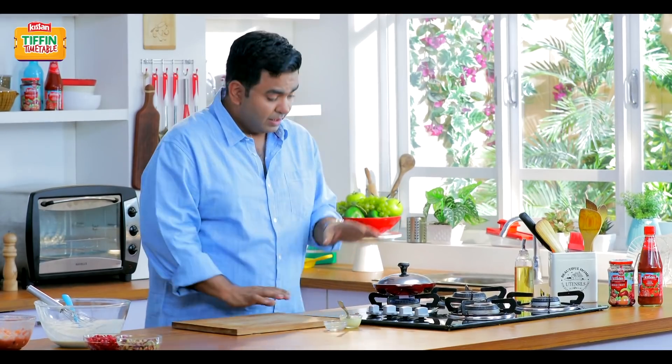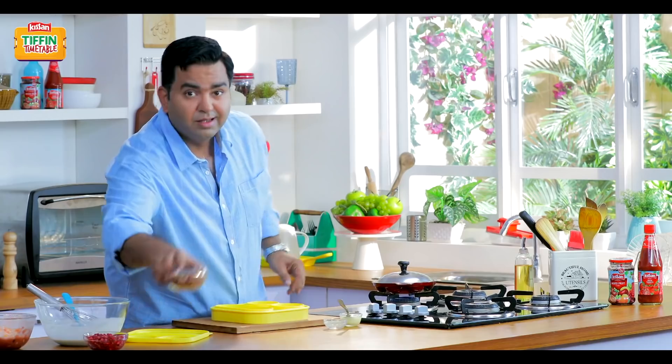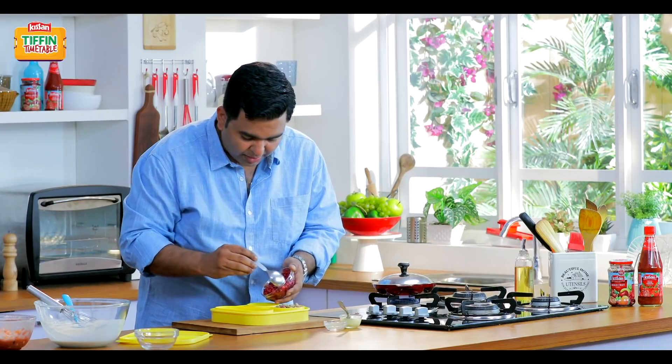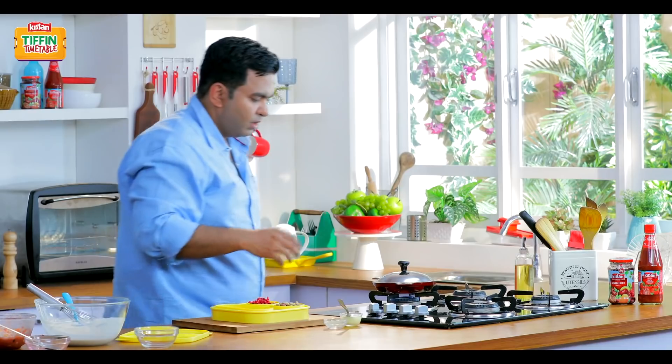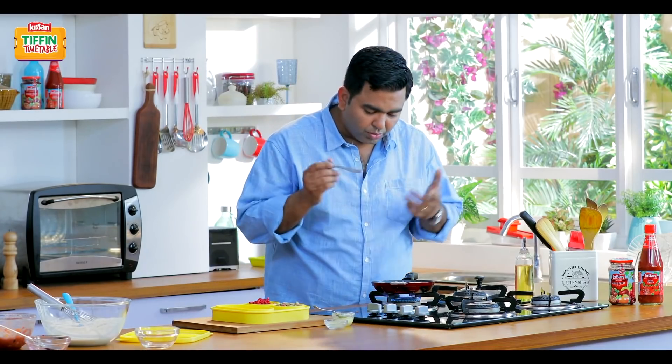While this is getting ready, I'm going to get my tiffin ready. Some pistachios, beautiful pomegranate seeds — always a great snack, fruit and nut. Now with the back of a spoon or a knife, all I'm going to do is just finish it off.